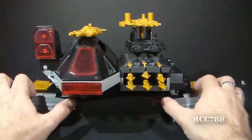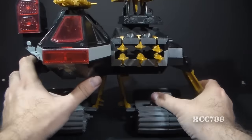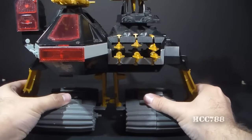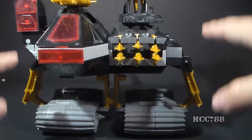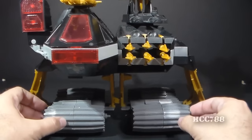Probably the most notable feature is the extending tracks. You can extend the tracks, both of them, connect them in the middle, and now instead of the tank being low to the ground, now it's higher up, probably so you could fire over cover or something like that.